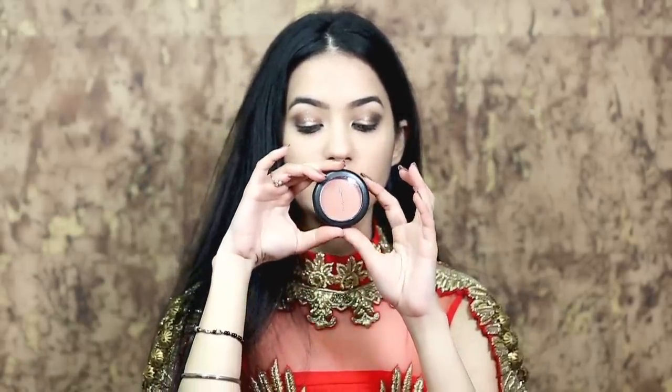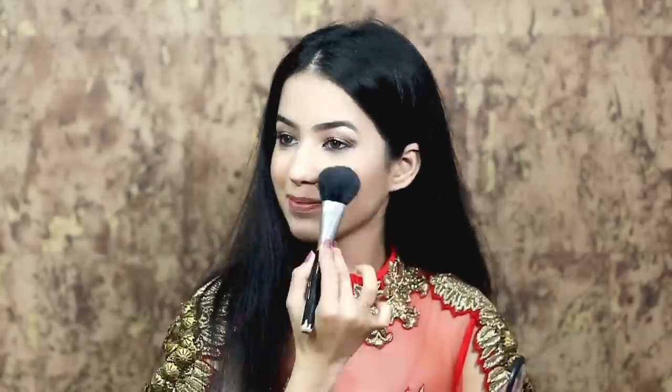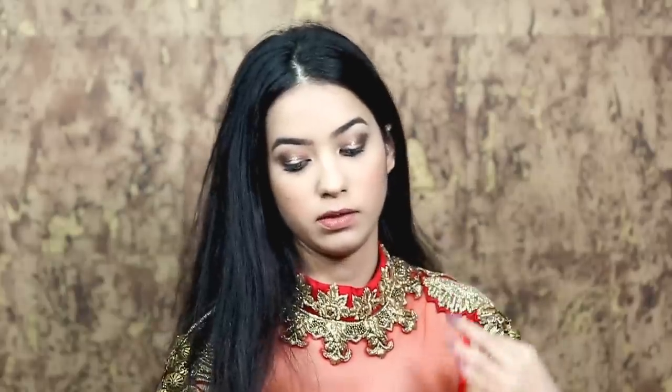For blush, I'm going to use a MAC blush in the shade Melba. And I am using a highlighter from Becca — it's the Champagne Pop.